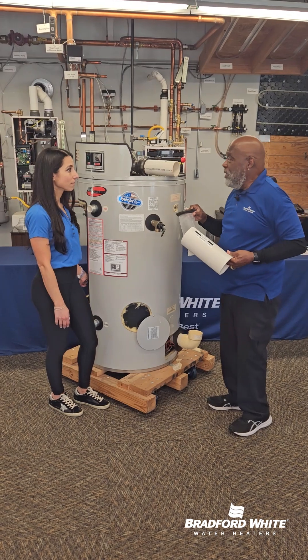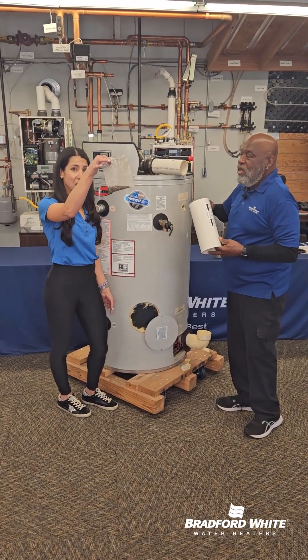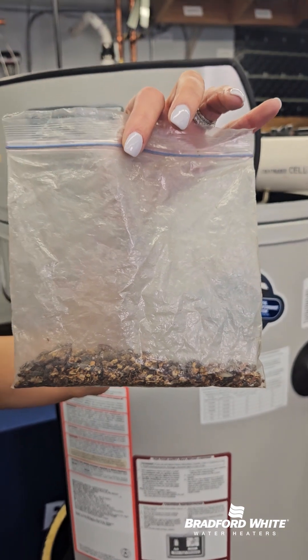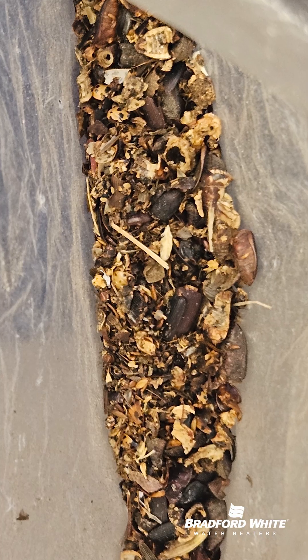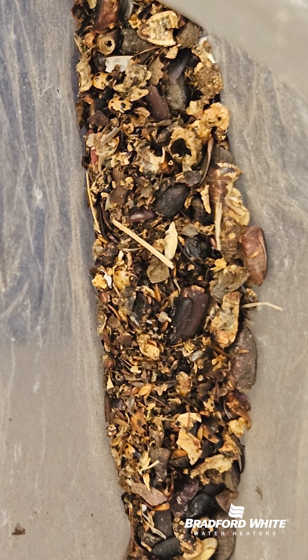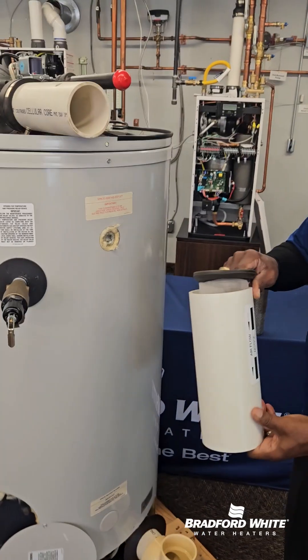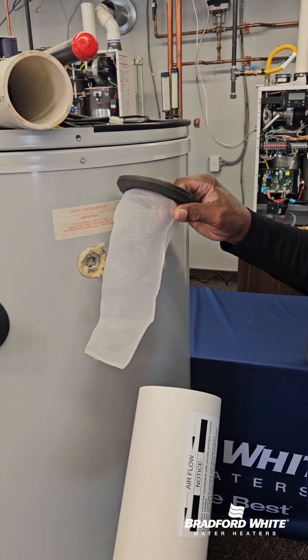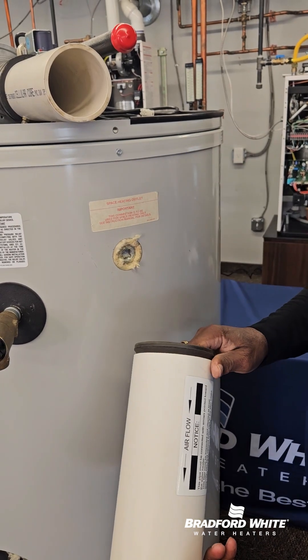I've given you something to show. All of this is sediment from the outside — stink bugs. It was near a light, and it pulled in through the system and clogged the burner. The burner's really expensive and a lot of work. It's much easier to clean this filter out. You put it in a place that's accessible.